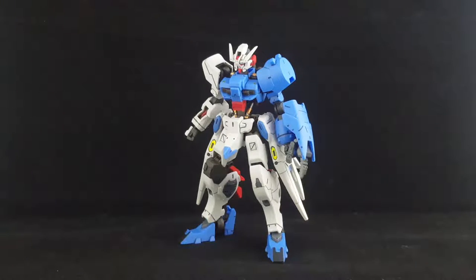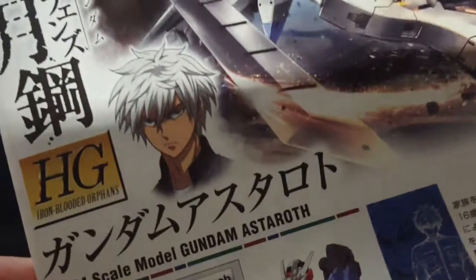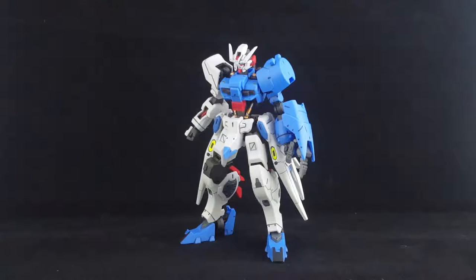Hey guys, Jesse here, and tonight I'll be taking a look at the HG Astaroth from the Iron-Blooded Orphans side story manga that I think is yet to be released, or maybe has been released, not in English at least. It seems to be piloted by what looks like a very grumpy Gintoki from Gintama, so with that out of the way,